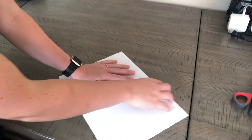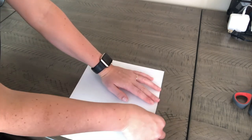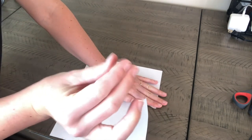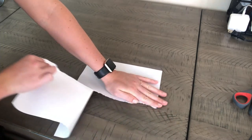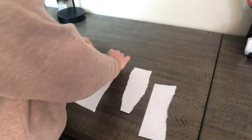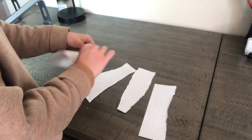If tearing like this is difficult, you can also put your paper on the table and stabilize it with one hand and tear using your other hand. You're going to tear your paper again and again until you have ten small pieces of paper.